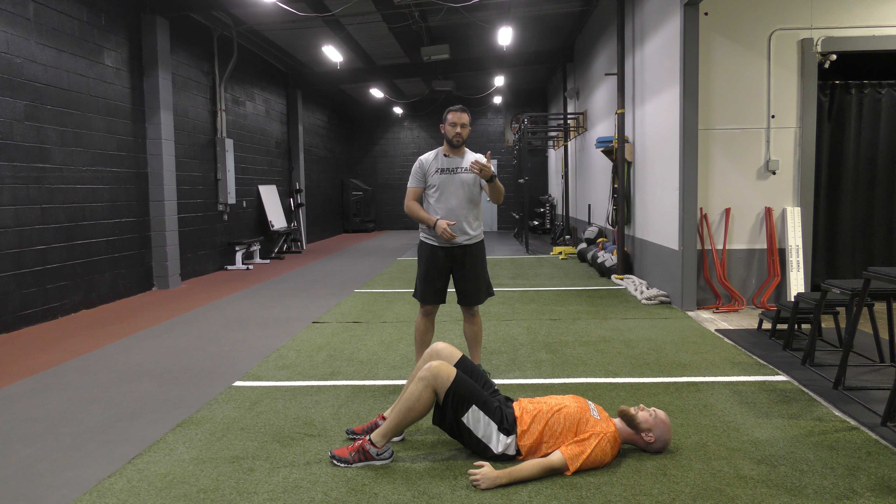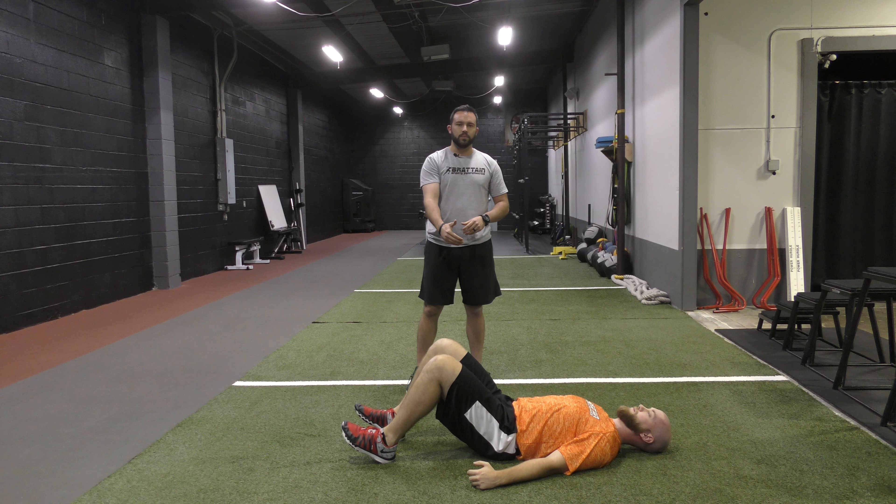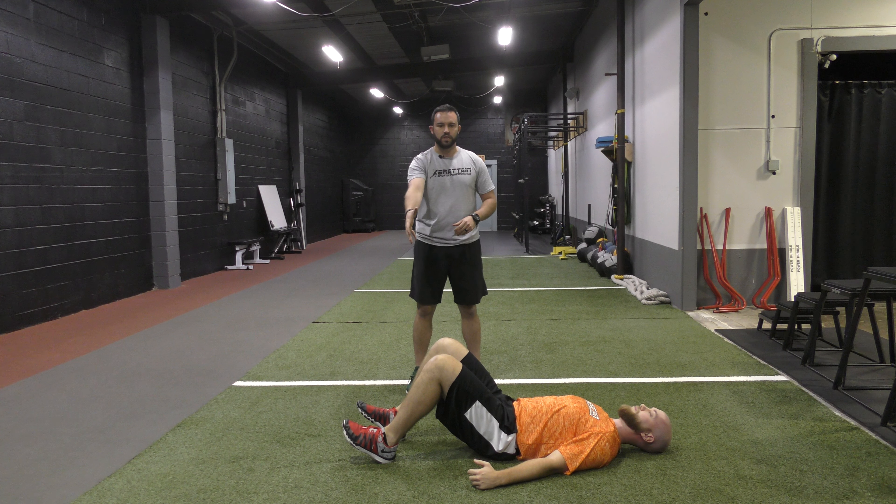When we go through those pulses — going up and down a number of times — what we're looking for is that each time we come down, we have a little bit of a reset. We make sure we're in the right position, our feet are staying still, and we're keeping that neutral spine as we go through it.